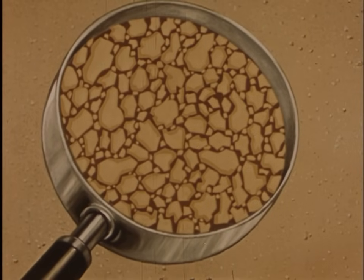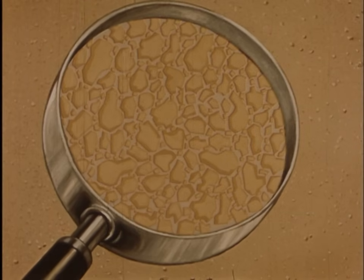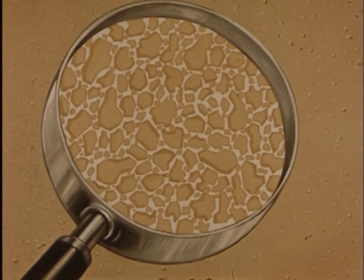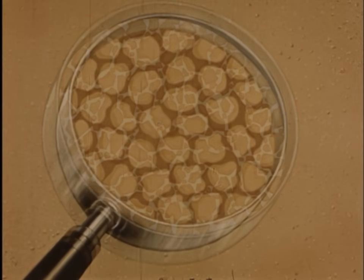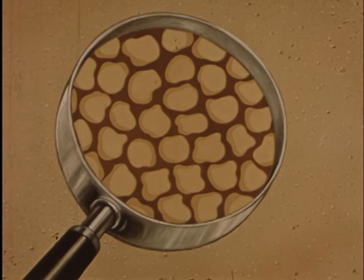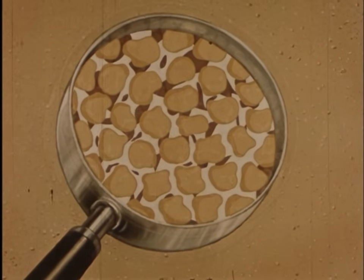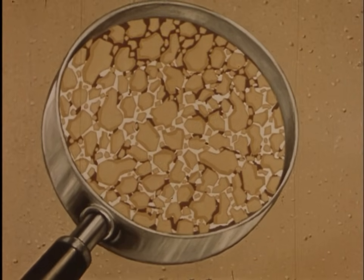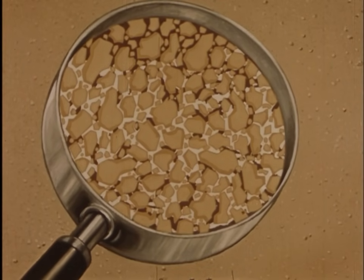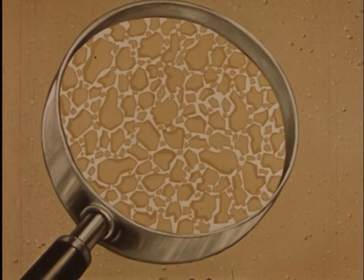Under a magnifying glass, properly graded sand looks about like this — the small particles nestle between the large ones. So when gypsum is added, each and every particle is completely coated. That makes strong walls. But with sand particles of uniform size, large voids are inevitable between them. And even though the correct amount of gypsum is added, there wouldn't be enough to completely coat the ungraded particles of sand. Back to proportioning — this is good sand, but with insufficient gypsum, too many shovels of sand. The result is weak plaster. This is the right plaster for faithful walls: clean graded sand, properly proportioned and thoroughly coated.